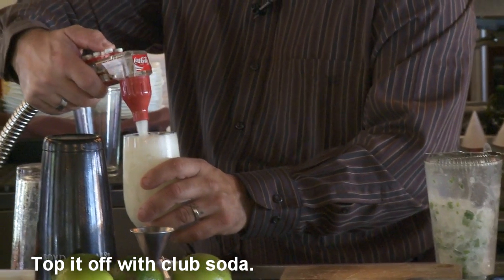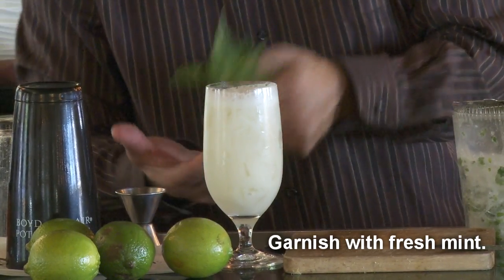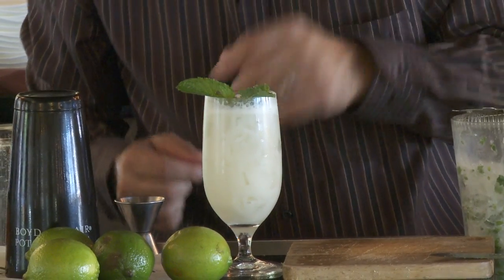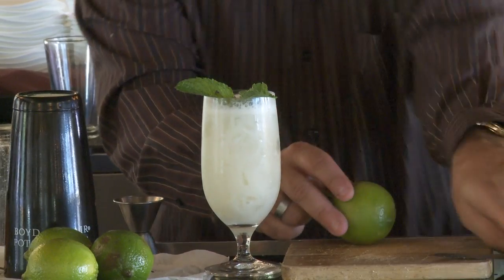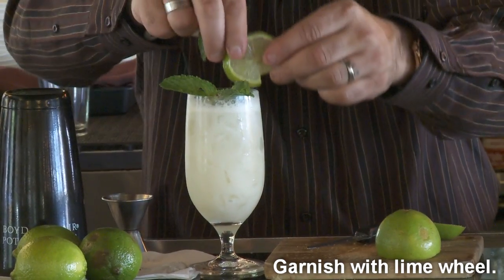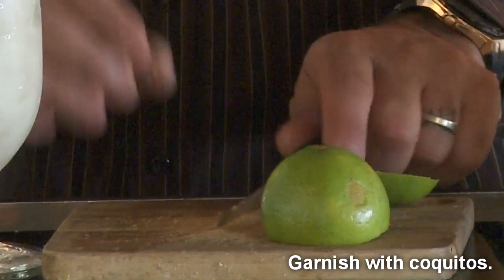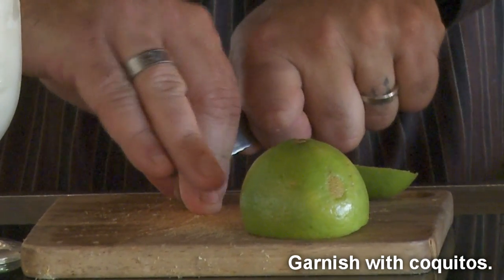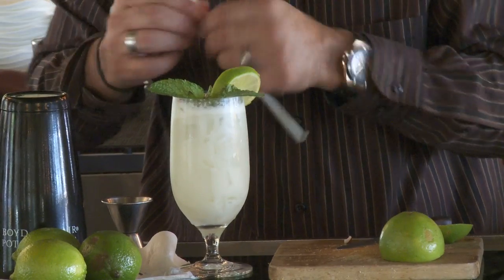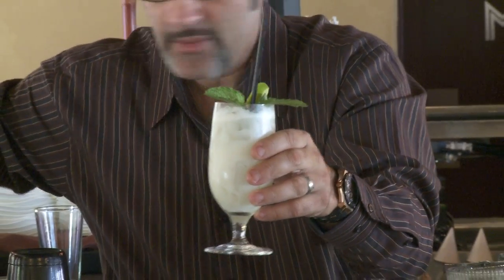Top it off with club soda. Garnish — muy importante. It's very important to garnish; you want to stimulate all five senses: sound, sight, smell. You want to open up your mint by giving it a nice little smack — that gives it a visual too. Add a lime wheel. And for a little secret surprise — you can find these at Melissa.com produce — little coconuts called coquitos, and they're actually little coconuts from Costa Rica. This is your Naples Original Winning Cocktail, the Naples Original Coquito Mojito.